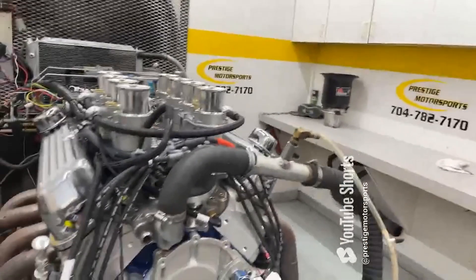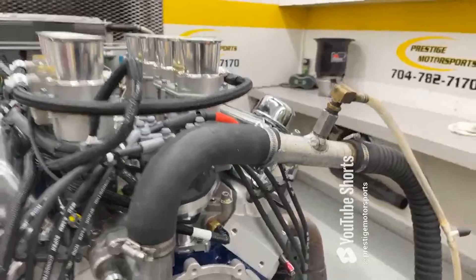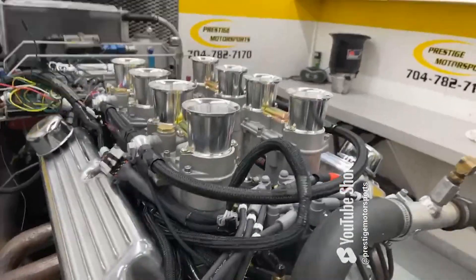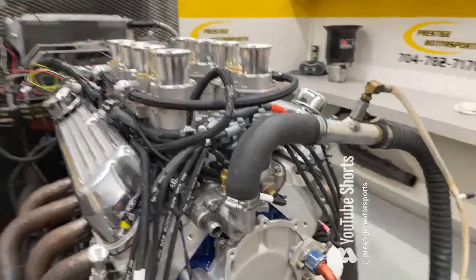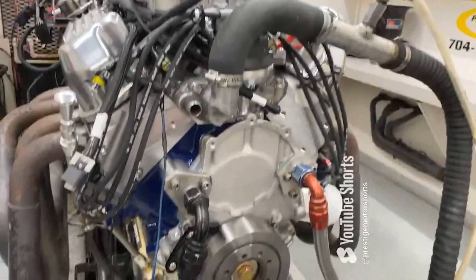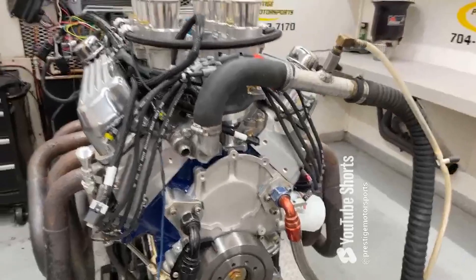Alright Joe, here's your 347 small block. It's a combination build — got a set of GT40 heads on it with a border stack. The injector is coming out the front. It has a custom ground hydraulic roller camshaft, period-correct oil pan. Going to make a run now, so stay tuned.